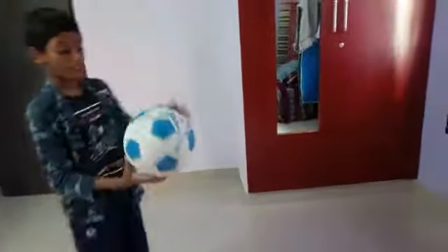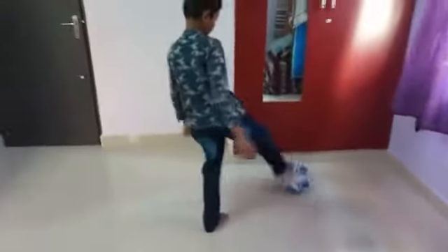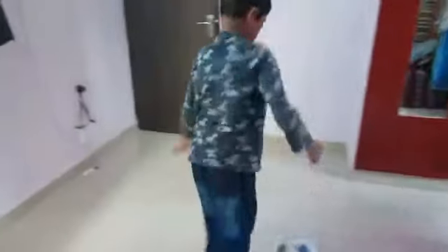How many people saw Vicky? Where there is no head. Please subscribe and press the bell button. Bye. Thank you.